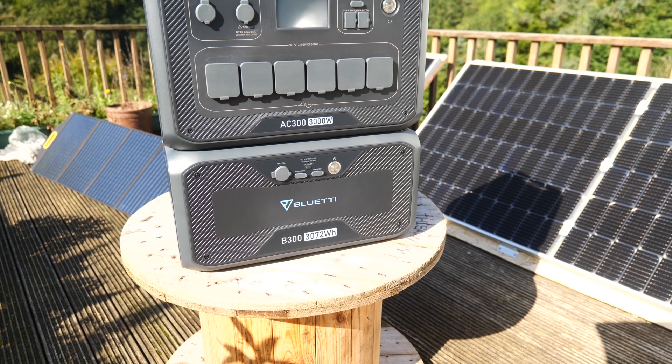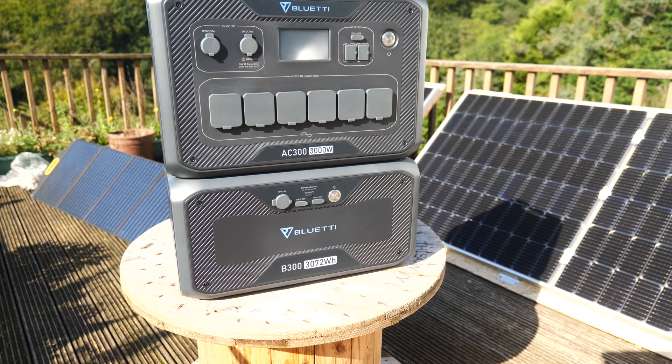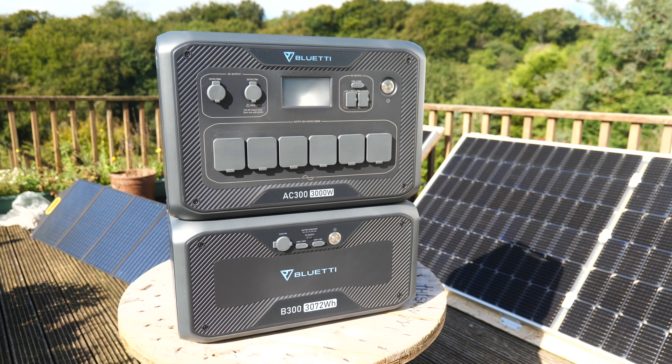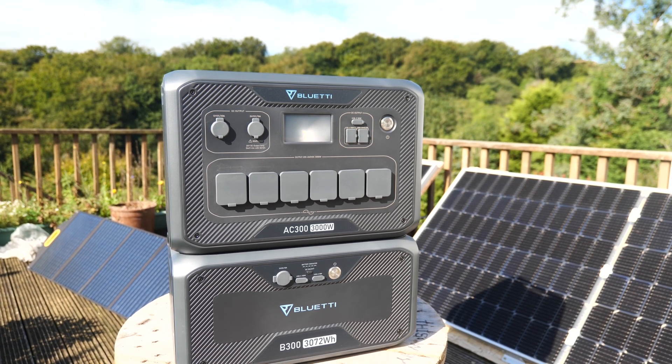First, the modular stackable approach. The Bluetti AC300 houses the inverter electronics, the charging circuits, and the various clever bits, and is stackable with the separate B300 unit which houses the actual battery cells. There is no battery in the AC300 unit itself. You can expand the system with up to four B300 units easily for up to 12.4 kilowatt hours of storage, but just one alone offers a fairly sizable 3,100 watt hours.